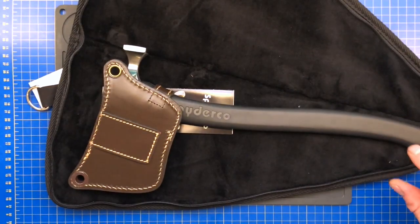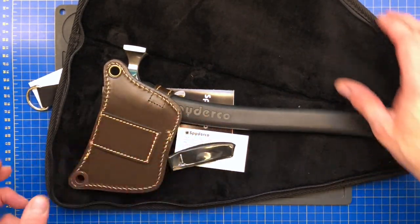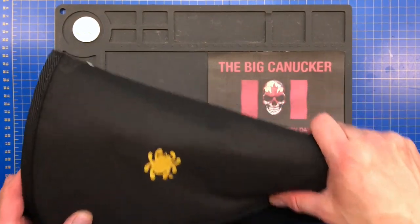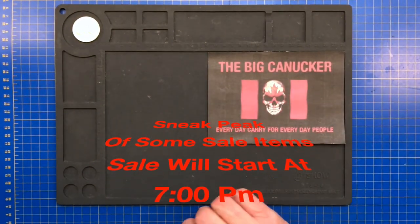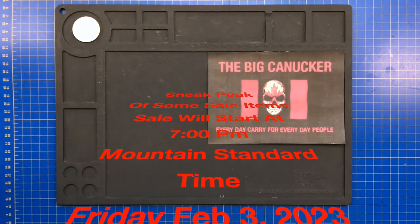First impressions — I am blown away, I love this. Let's get that off the table and get to something else, one of the things that's going to be going up for sale in my box of stuff.